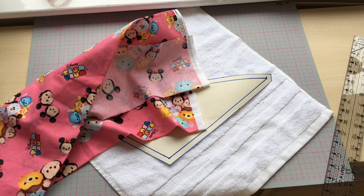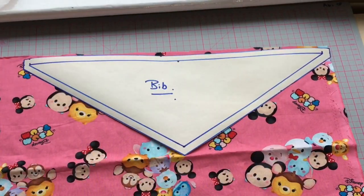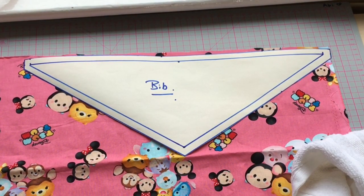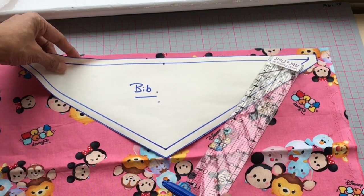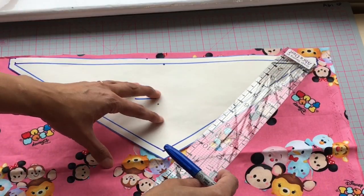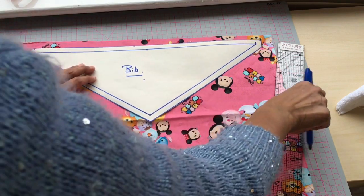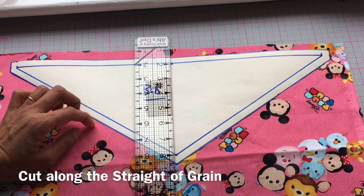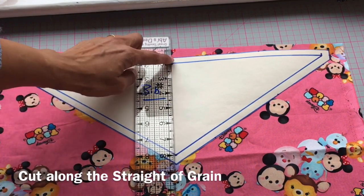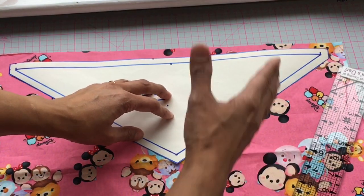Pre-wash all your fabric so it's clean and has shrunk to size. Because of the different types of fabric we're using, I'm going to cut them individually. Shimmy the fabric across so it's not on the selvage — we don't want those dotted lines. We do want the fabric to lay straight against the grain, which means laying the bib pattern so that straight line is level with the edge.